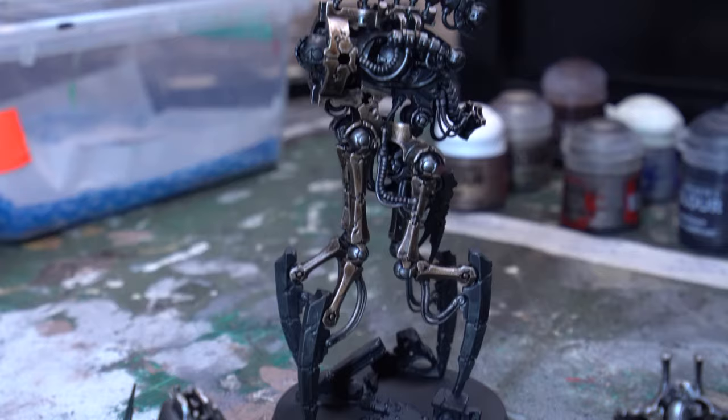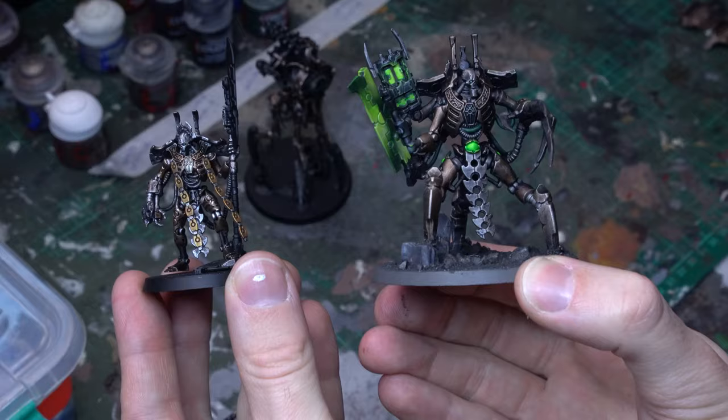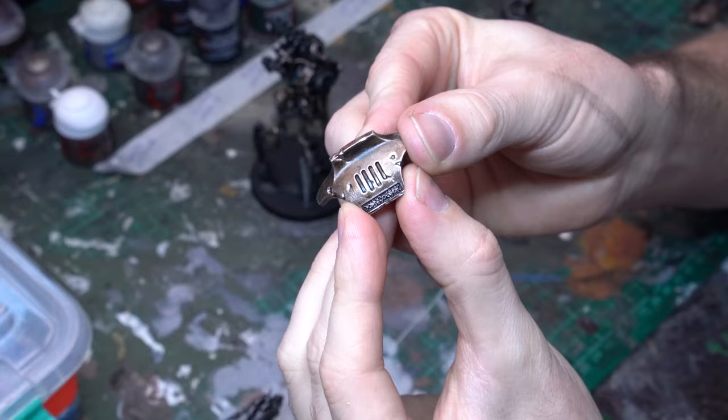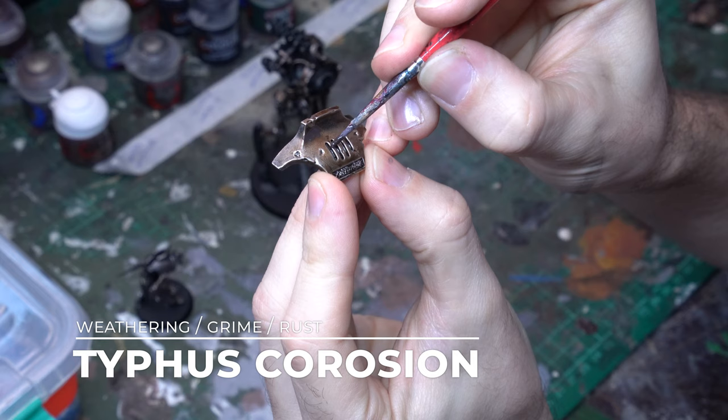You can really see the difference that these techniques create when we compare the Overlord to the Skorpek Lord — obviously the Skorpek Lord has also been varnished so these models have a little more shine, but it's a really striking application of paint in comparison to the muted drybrushing we did before. With all of these techniques, if that's the look you love and you're loving that shine you could leave it there. But I want to push it one step further and bring in more character, grime, and weathering into these brassy and silver armor plates.